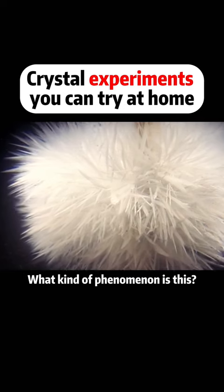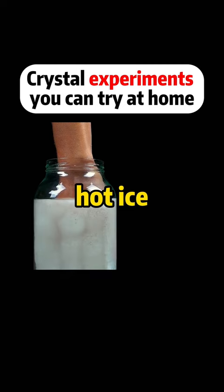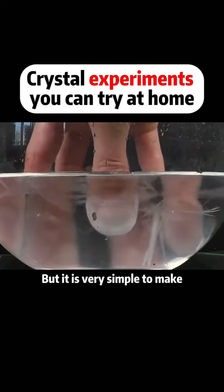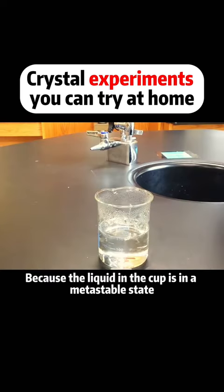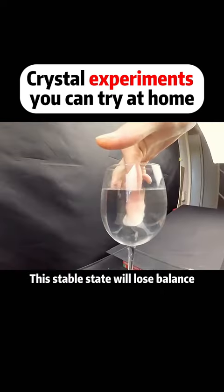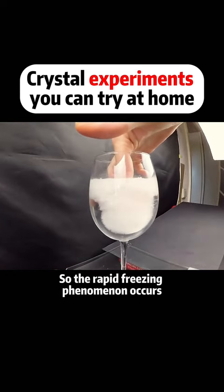What kind of phenomenon is this? This phenomenon has a very strange name — it's called hot ice. This is a very magical experiment, but it is very simple to make, because the liquid in the cup is in a metastable state. Once it is stimulated by the surroundings, this stable state will lose balance, so the rapid freezing phenomenon occurs.